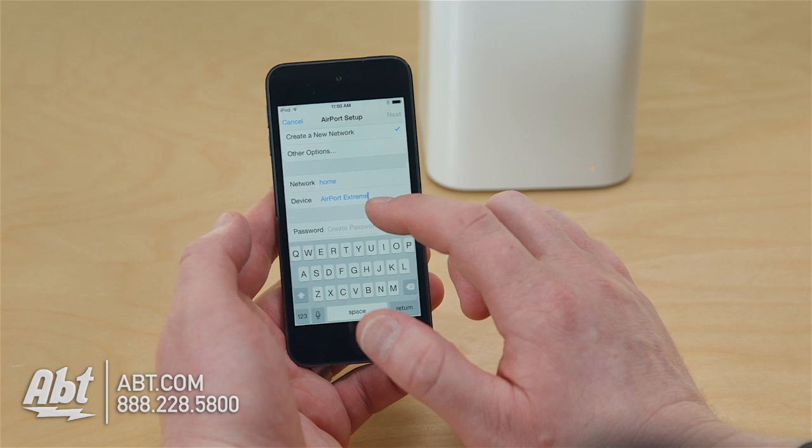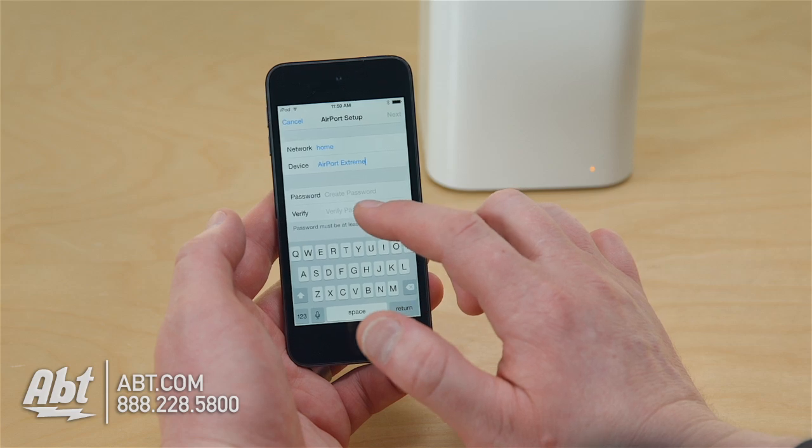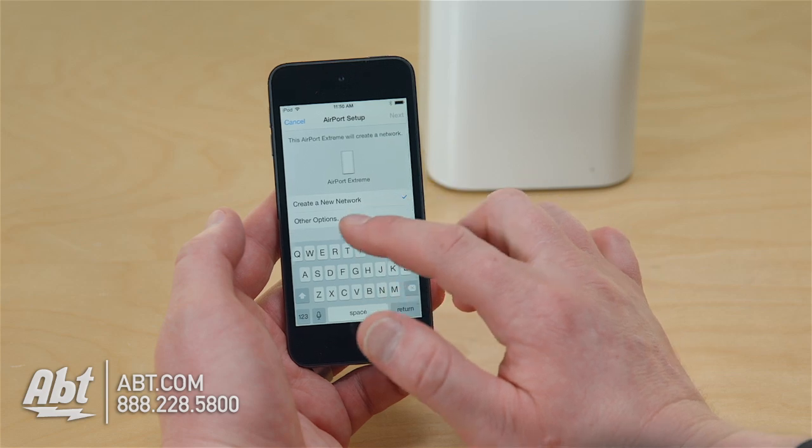Give your device a name — it'll come up in the Airport Utility software in the future and show that name. Then create a password for it. Those are the very quick options one has to go ahead and create a new network.